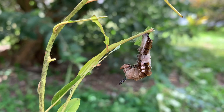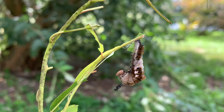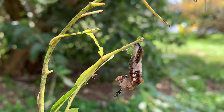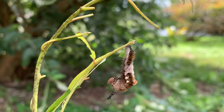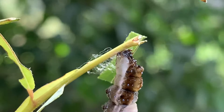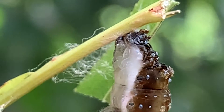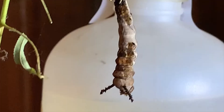We have our first pre-pupal J-positioned red spotted purple caterpillar. As you can see it's hanging in the J position. What they do is they spin a little silk pad on the leaf or the leaf vein, and there's an appendage called a cremaster on the back end of the caterpillar which has a whole bunch of little hooks that hold on to the silk. There it hangs, and within the next hour or two this guy will become a chrysalis.